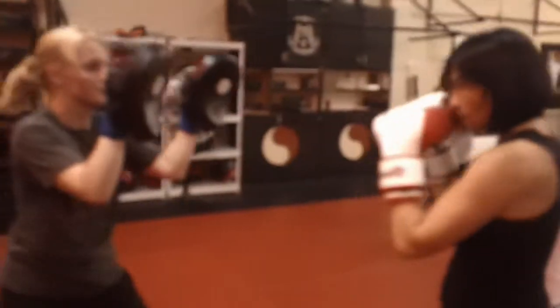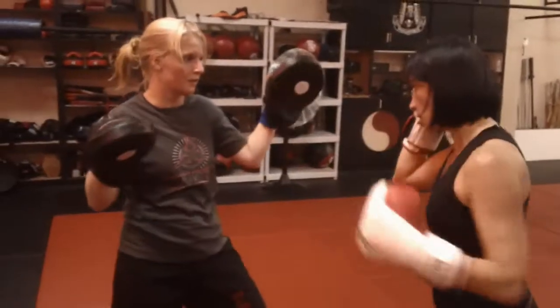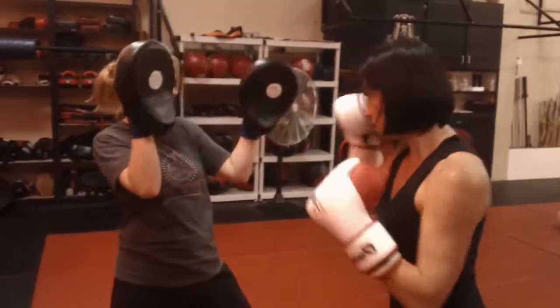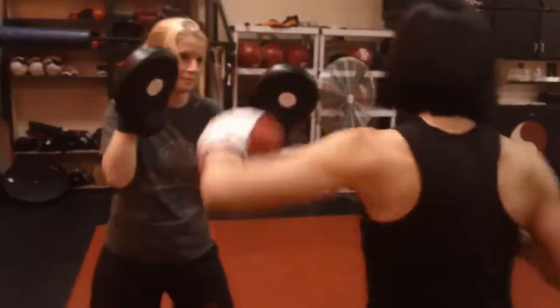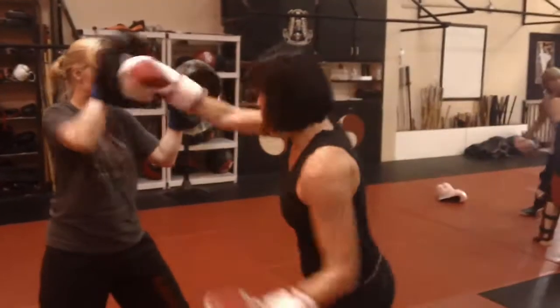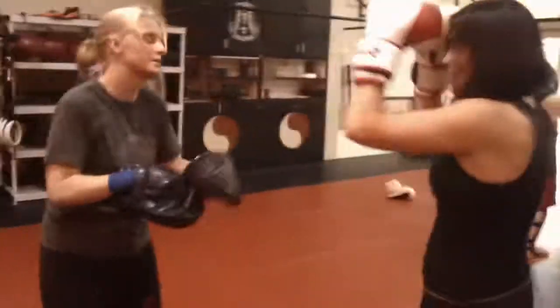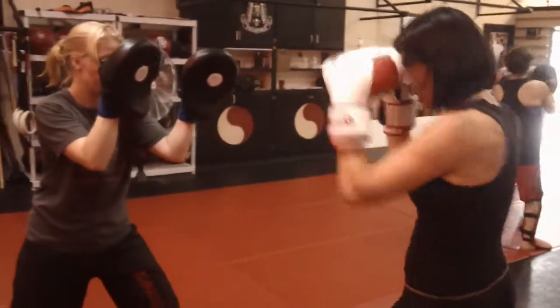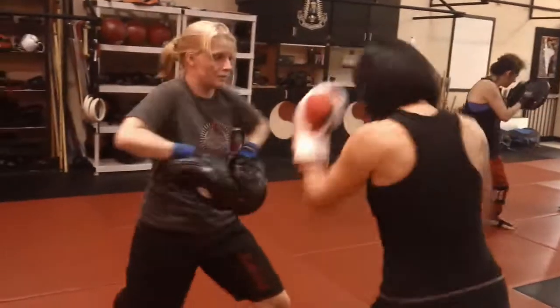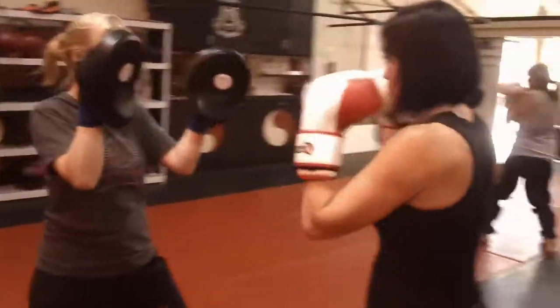Number nine: jab, cross, low hook, low hook, high hook, cross, hook, cross, cross, hook. There you go. Let's do it a little faster now. Keep the other hand by your face, nice and tight. A little bit more — great, thank you so much.